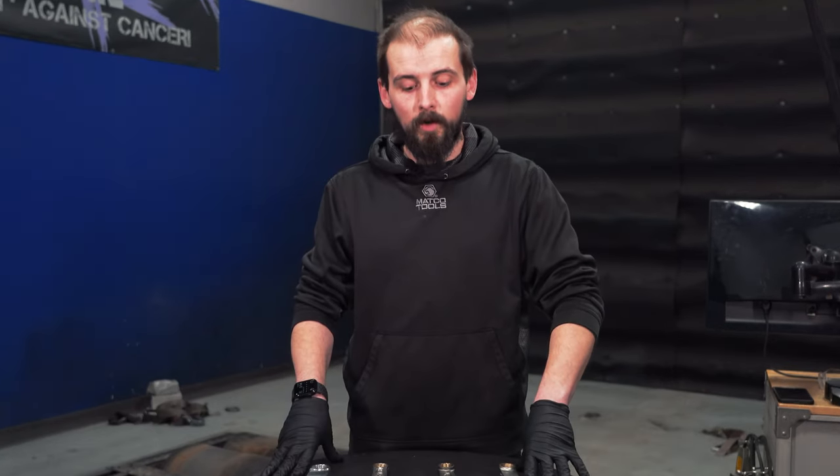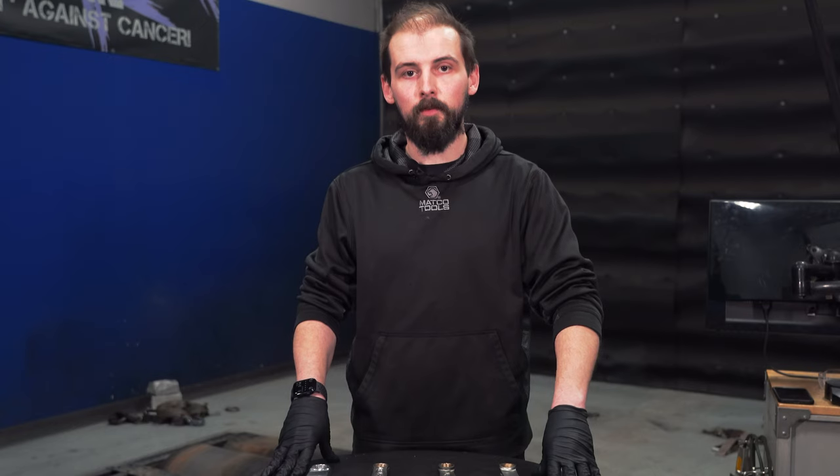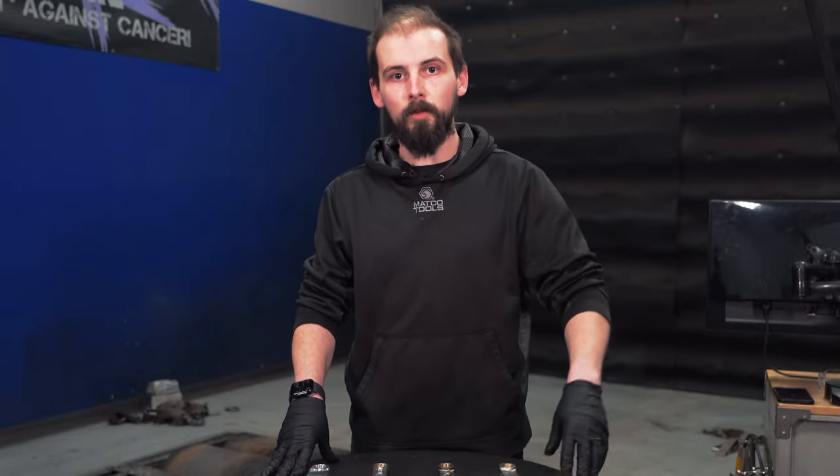If you don't know what rods to pick for your build, give us a call at MAPerformance. We have a dedicated sales team that will help you pick the right parts to go into your engine. And if you guys want to see any more engine highlight videos, leave a comment down below.